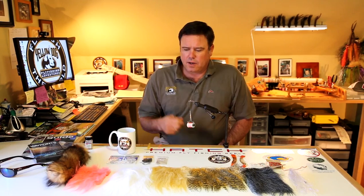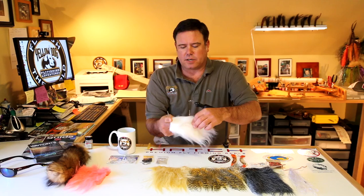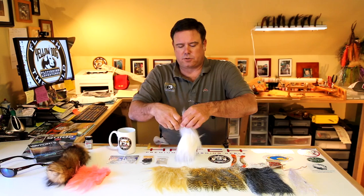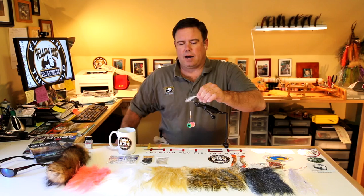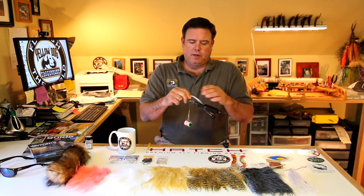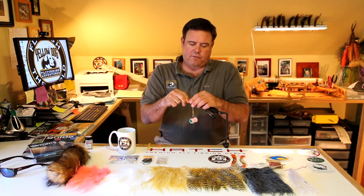I'm using pink Kevlar thread and I've already got my eyes on it. I'm going to start with a craft fur tail. I like craft fur because it doesn't pick up a lot of water and it's tapered towards the back. When you cut your craft fur, you want to get a nice sizable chunk, clip very close to the bottom, and pull out those guard hairs. Grab at the tips and pull out — that gets rid of the shorter hairs. Then lay it across the top just as you'd start any Clouser minnow, with a nice sizable tail, about twice the length of the hook gap hanging off the back.